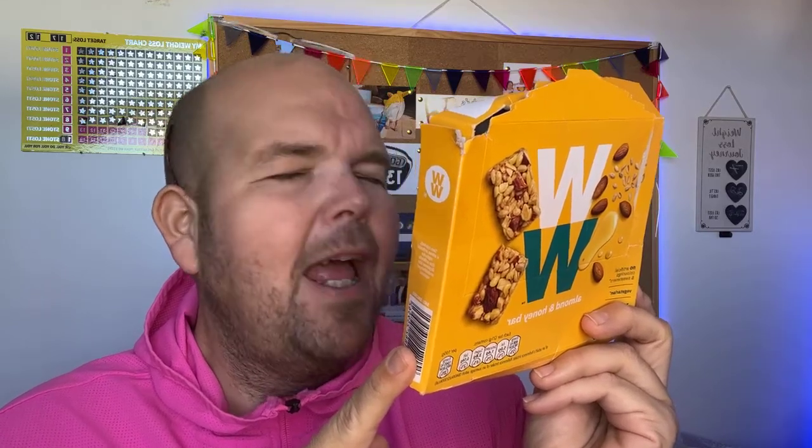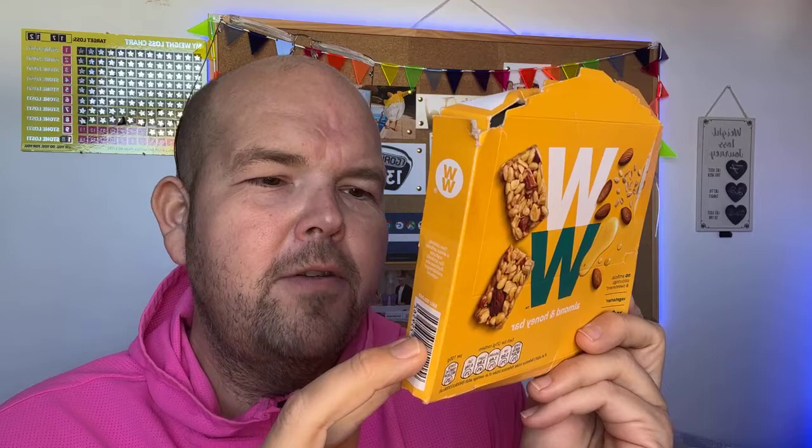Maltodextrin — anything with 'dex' in it is basically sugar. Pea protein at 6%, which is really good. Coconut fat, which again is fab. Glucose syrup. Fructose — anything ending in '-ose' is also a sugar, so that's not a very good sign. These must be really sweet. Sunflower seeds at 4.5%.